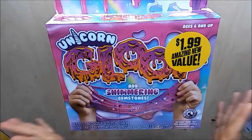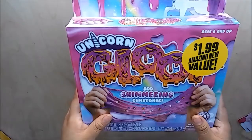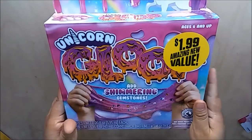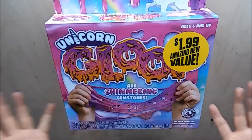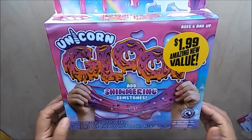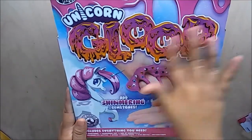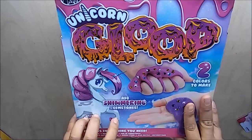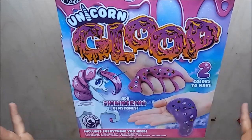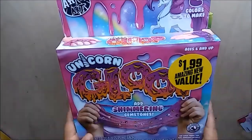I went to the 99 cent store and I picked up this unicorn glue slime maker. It was only $1.99. I thought this was gonna be super cute and my daughter's gonna love it. It looks like this — I know she's gonna like it because she's been begging me to buy her stuff to make slime.